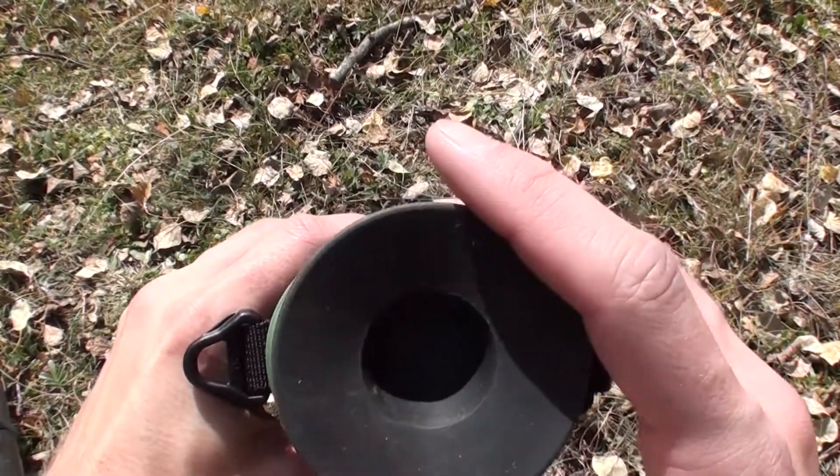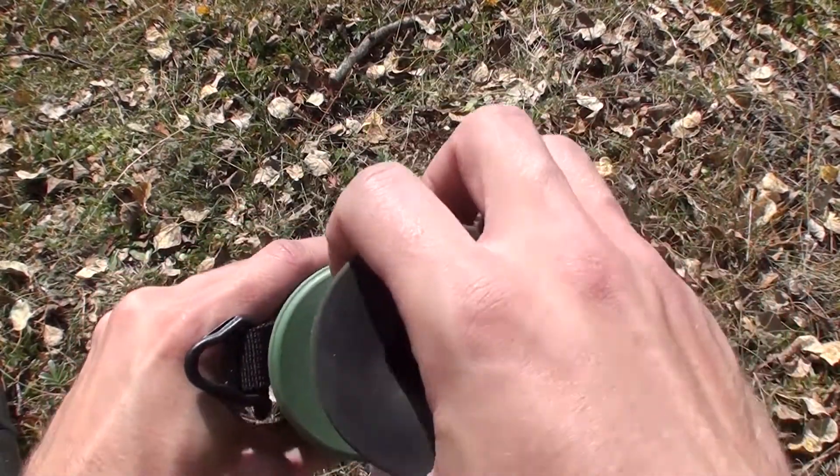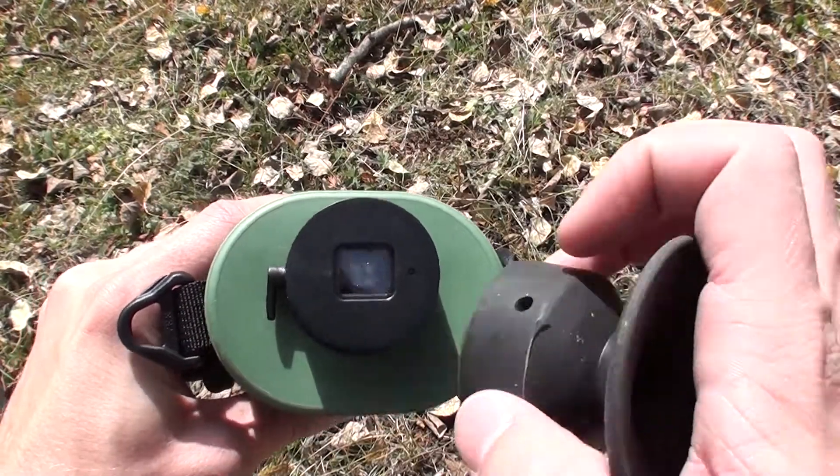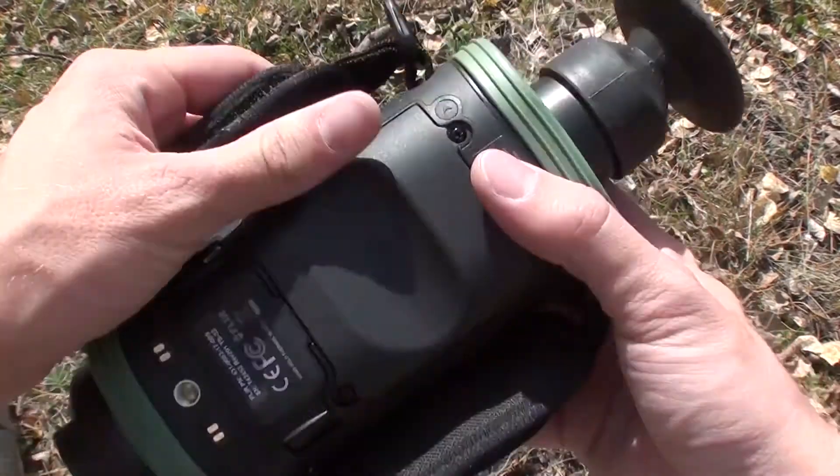The eyepiece uses an iris-style setup, so when you apply pressure to the back end it'll open up and you can see the screen inside. That's another throwback from the military — you don't want that light coming out at any time unless you're ready to be looking at it.